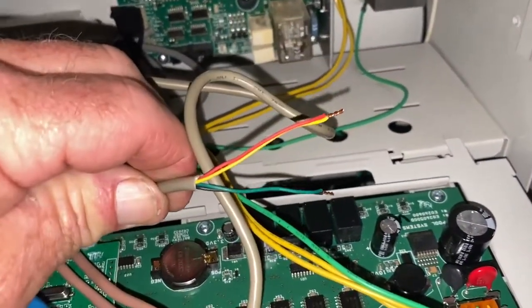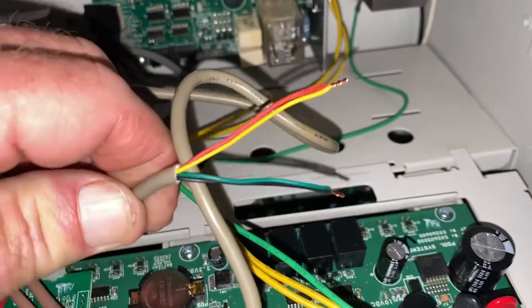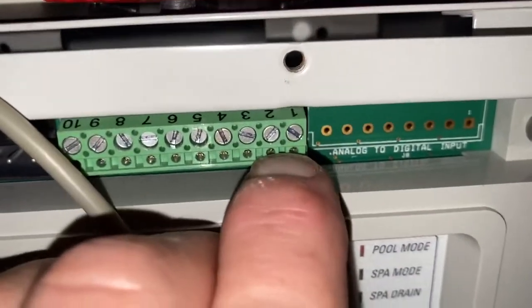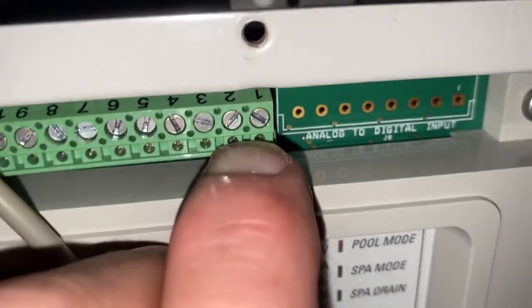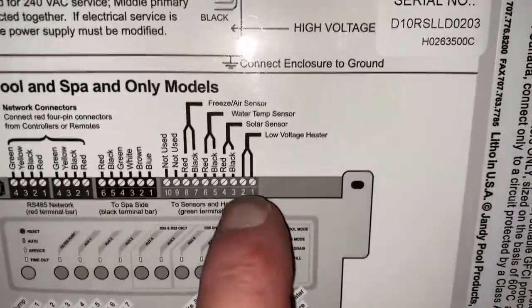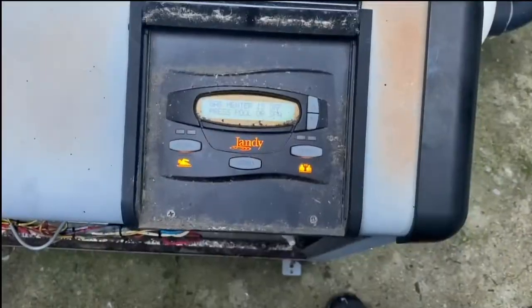I went ahead and stripped down the wire and twisted my red and yellow wire together, and my black and green wire — exactly the same combination I used on the outside. I'm going to connect those wires right to here, because that is my fireman switch dry contact relay for my heater automation. As you can see on the panel, it says low voltage heater, and that is exactly what I've got going on here.